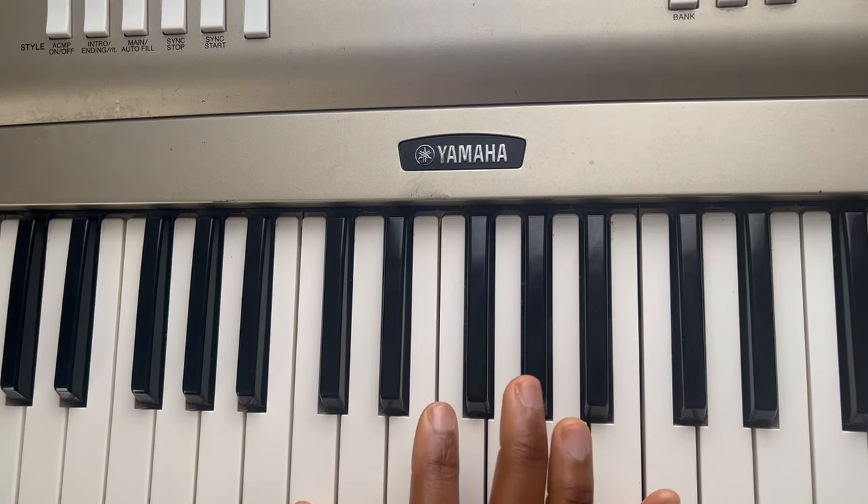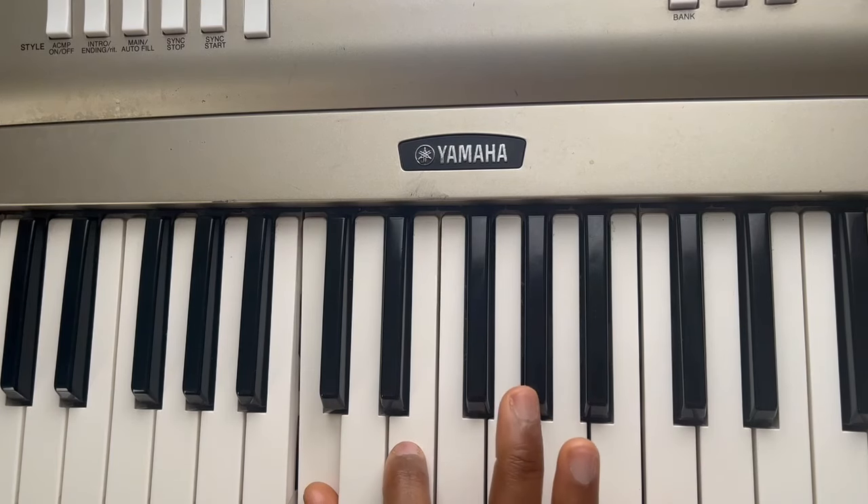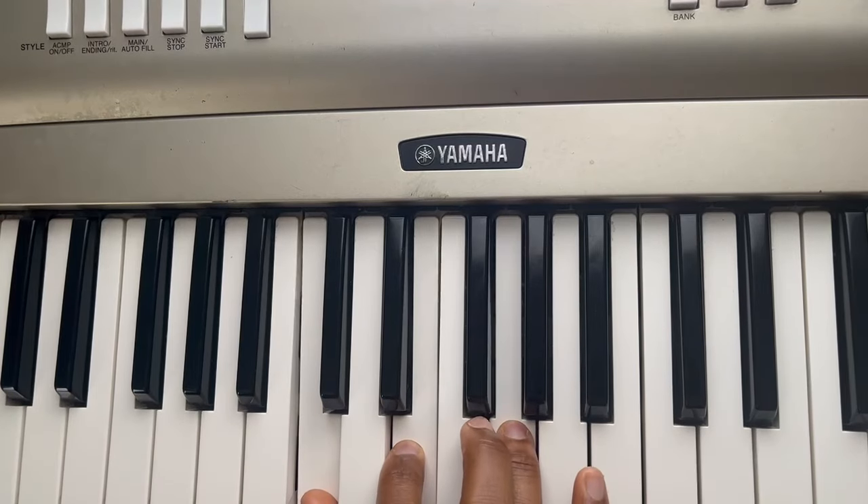We're going to start with this note. You see these two black notes — we're going to start to the left of them, right there. And we're just going to skip a note and skip another note. There you go — that's a C major chord.